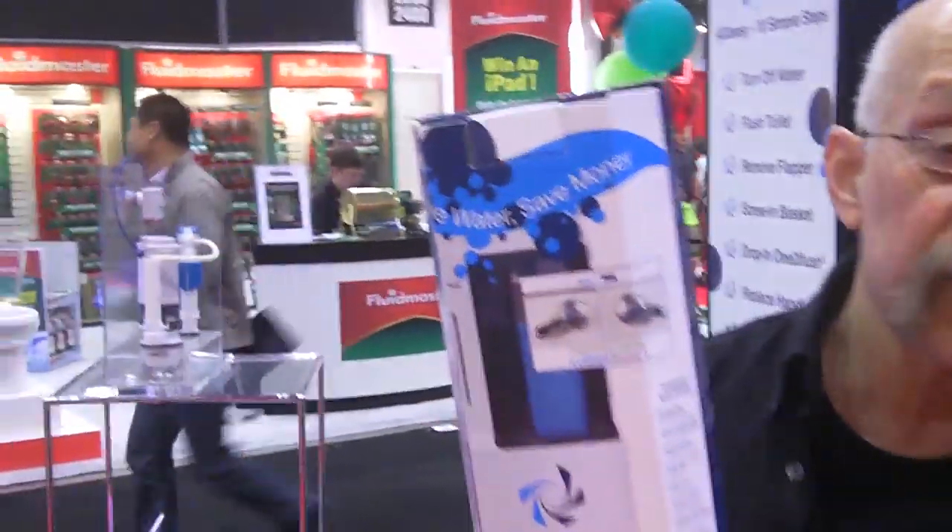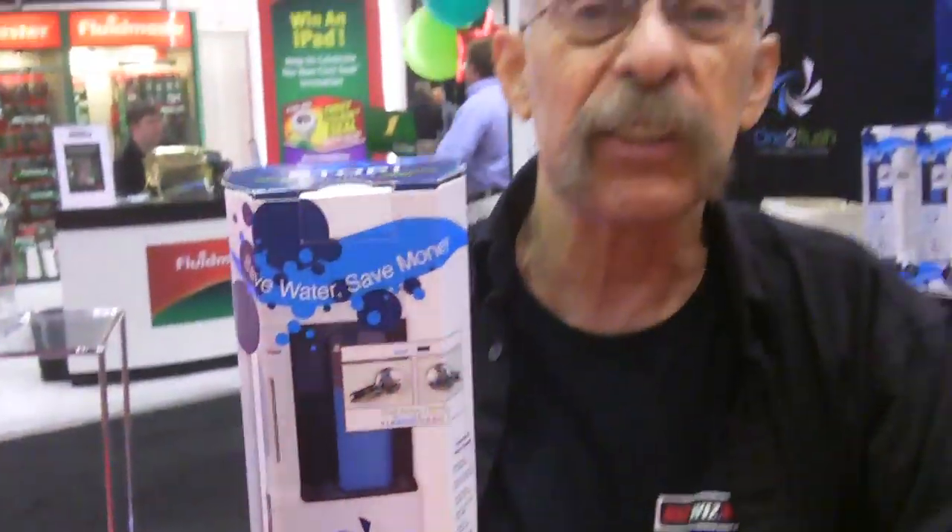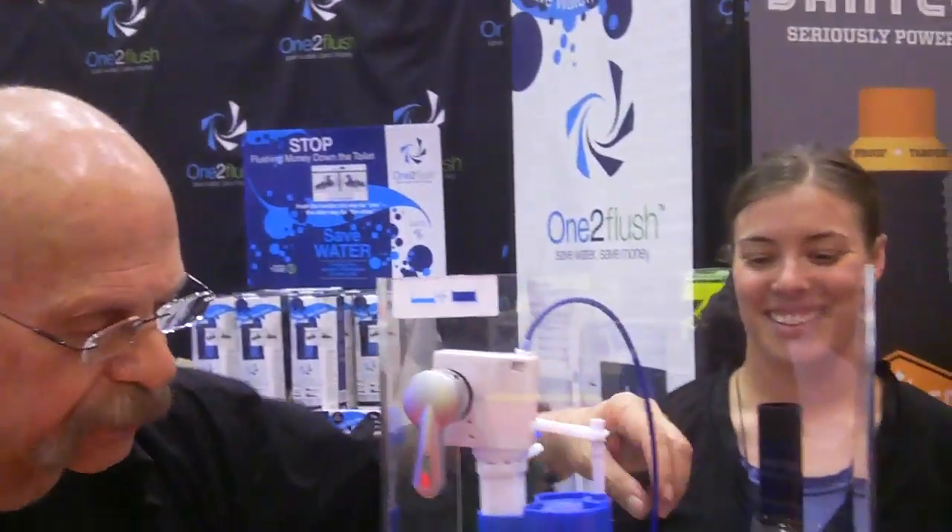Hey, I'm here with a neat little gadget — 1-2 Flush. It's an entire kit for under 30 bucks, and for the average family you can save 10,000 gallons of water a year. I'm going to show you how simple it is with the help of my friend Mackenzie here.